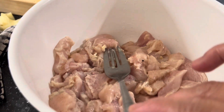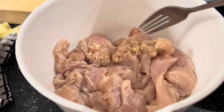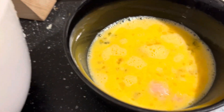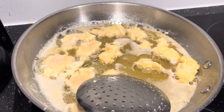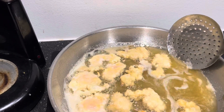Mix with garlic, lemon juice, salt and pepper, and chicken. Dip it in the egg and into the flour and fry it. Fry this until golden brown.